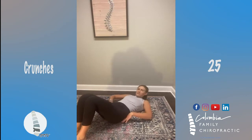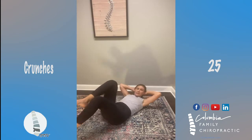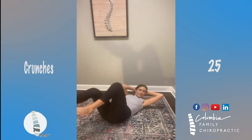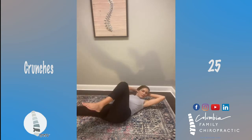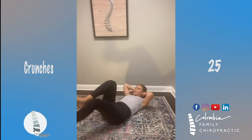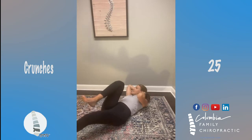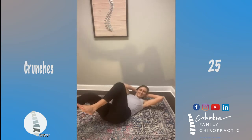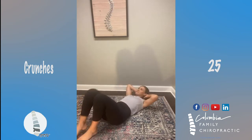Now we'll do our crunches. I'm going to do a bicycle crunch — you can do any kind of crunch that you want. Work it on that core. I'm doing left, right — that's one, so 25 total. Left, right — that's two... that's five... ten... 18... two more... good job!